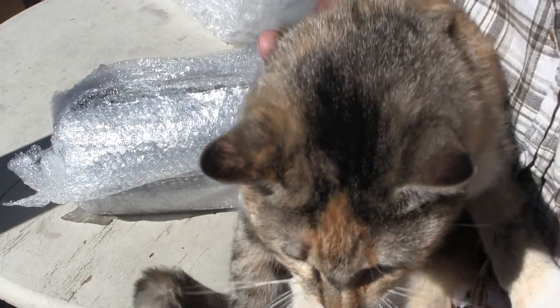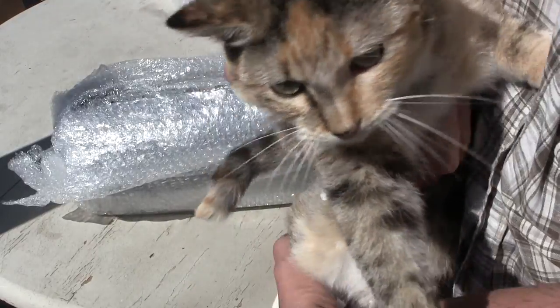Here's the cat. Say hello, cat. Yeah, you're on the candy camera.